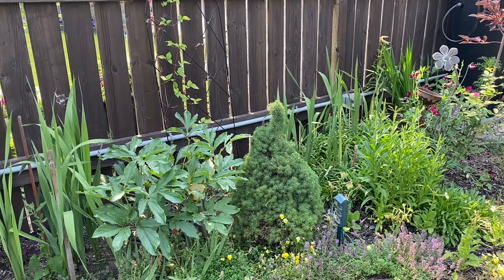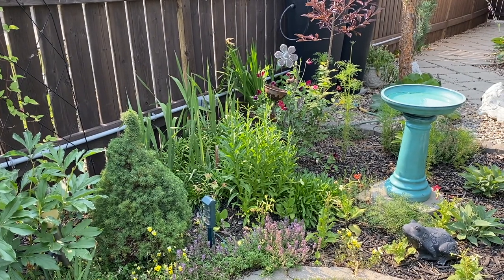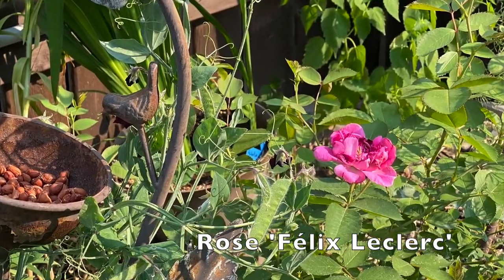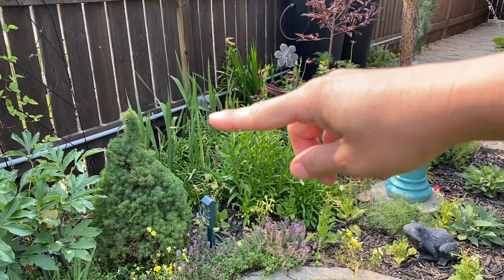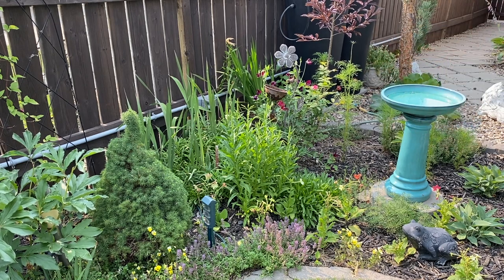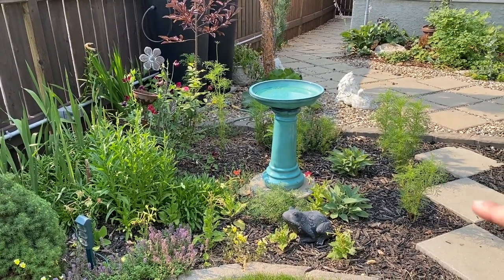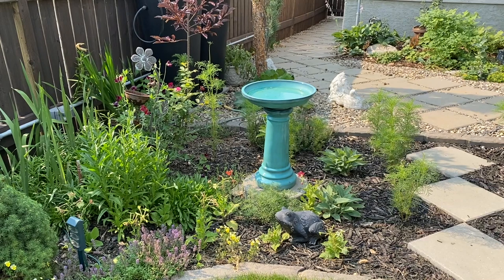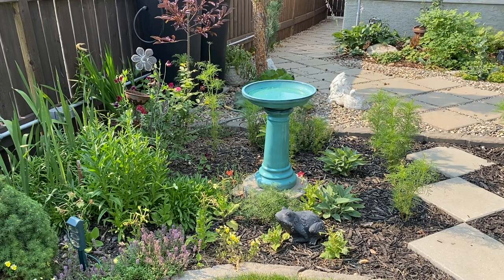There's some nasturtiums down there but they're not doing much. I have some obedient plant, and there's a rose in behind — I'll put it on the screen, I just can't remember the name of it right off hand. There's some more glads right there, some lilies that are done back there, and some more anise hyssop behind the rose. And then just a real menagerie of random plants that I grew from seed and planted here. I have some poppies that just grew really tiny down in there — I'm not sure why they grew so small.